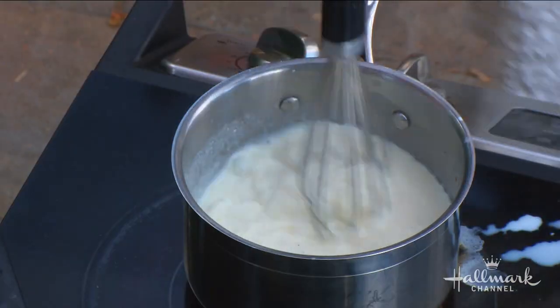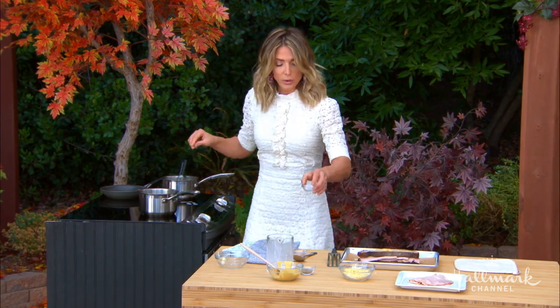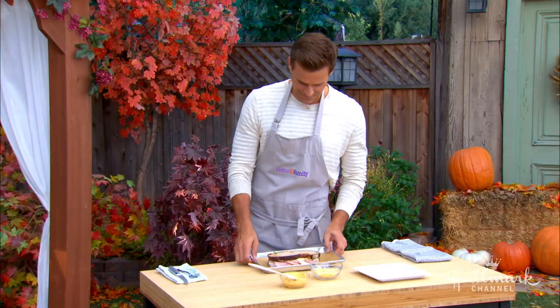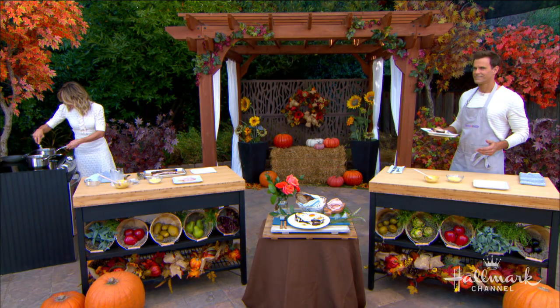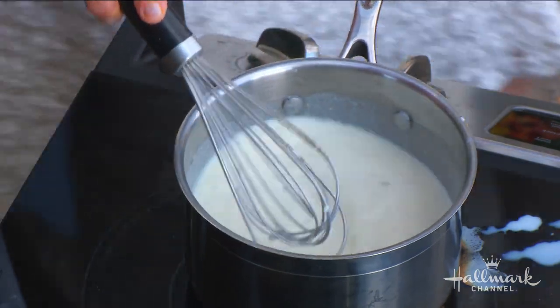I'm going to come over and top yours with some bechamel, then we are going to pop these guys in the oven. And while we do that, we are going to make an egg — generally over-easy is how you want to make it.